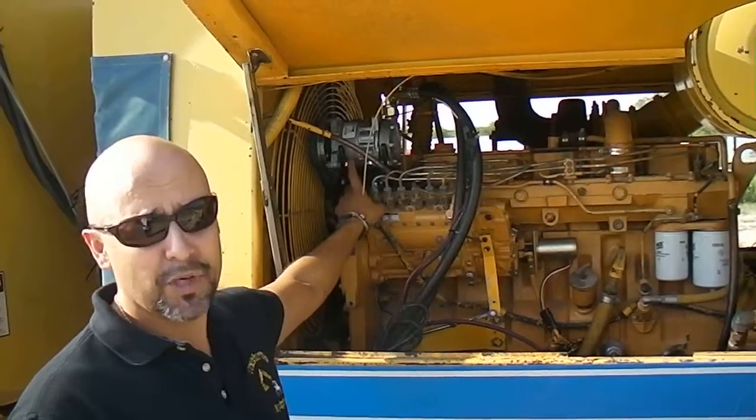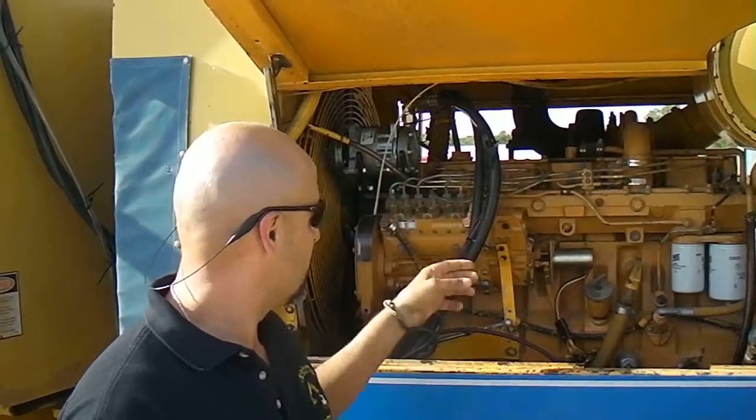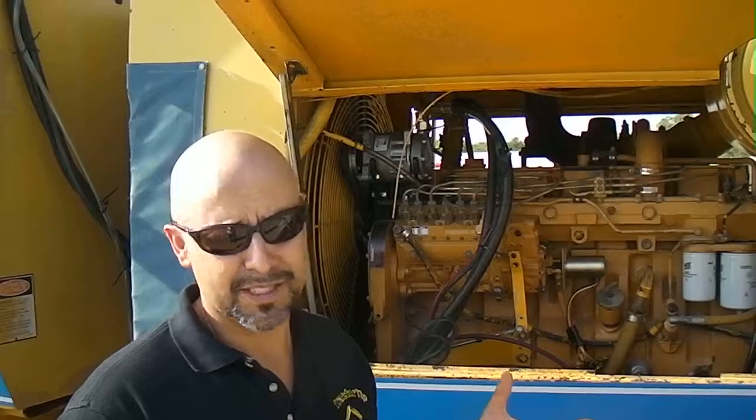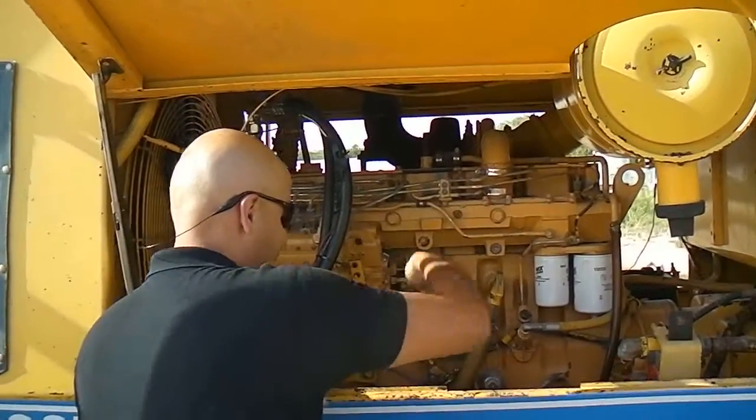You can see here that we just put an air conditioning system on this machine. This compressor is new, these wires are new. So you can tell what new stuff has been put on the machine.